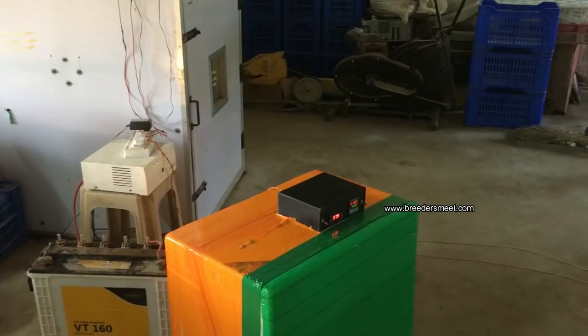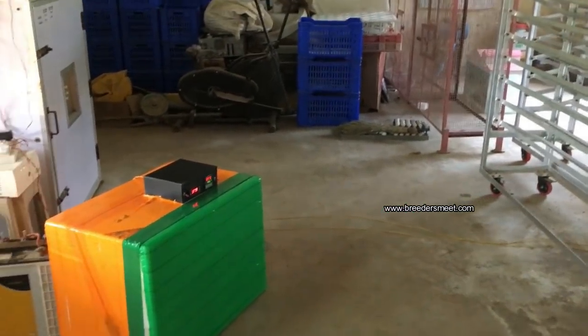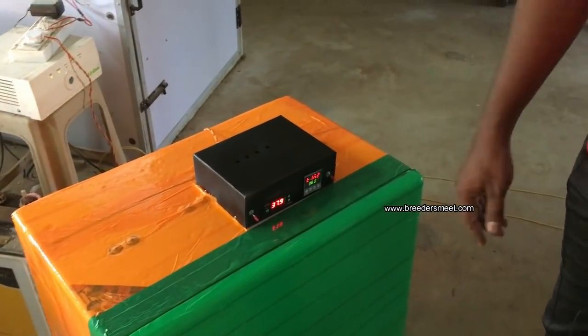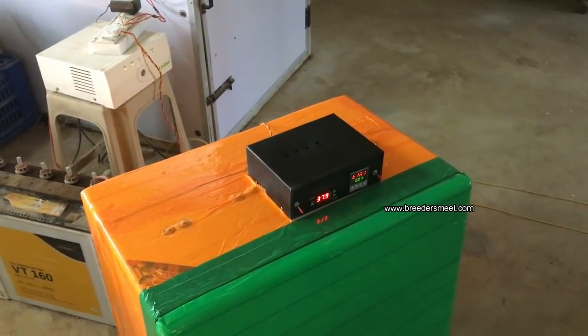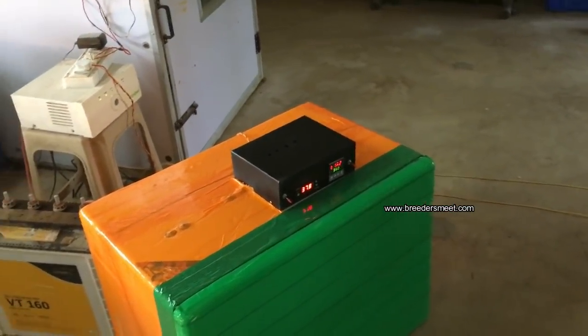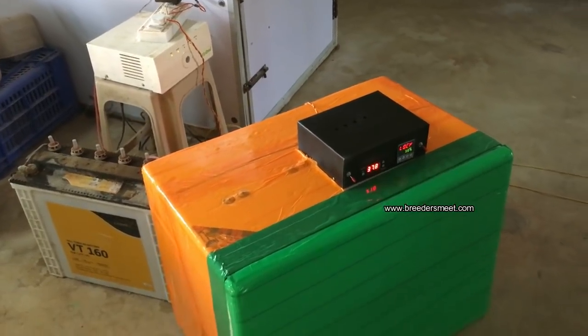Do you have any complaints about the switch? There is one complaint about the switch. The switch is a carrier type and it is ready. There is a wipe issue, so there is no power. If the switch is done, the switch is done.